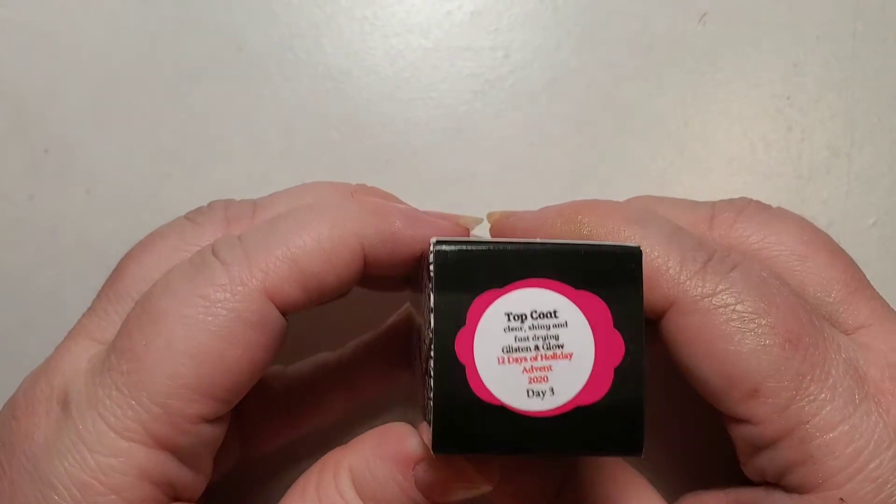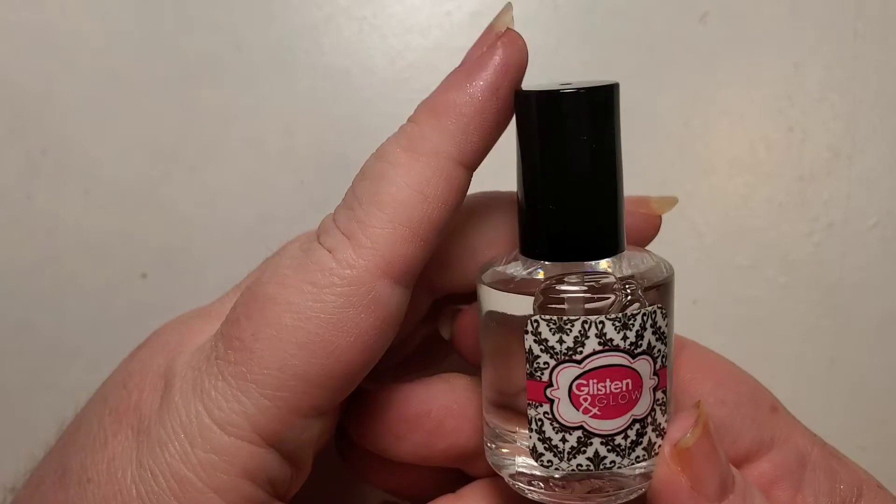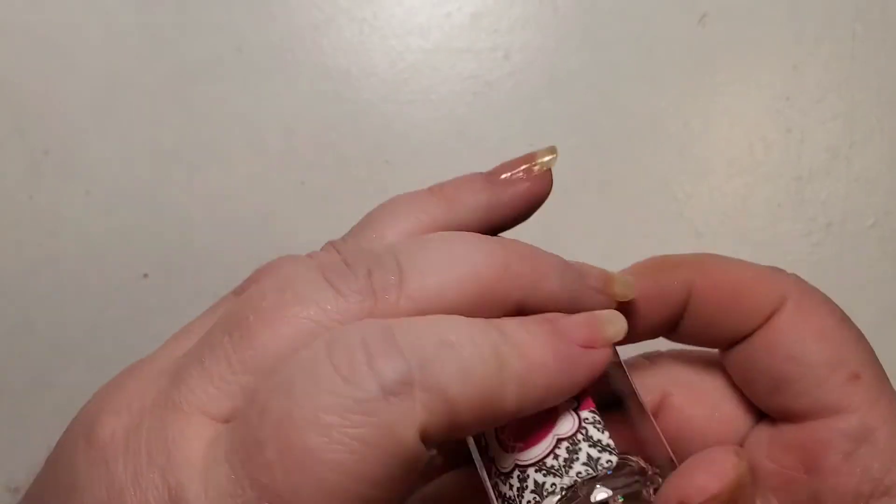Day three is Glisten and Glow's award-winning top coat. It is fast drying and very shiny — it kind of gives that shiny gel look to it.